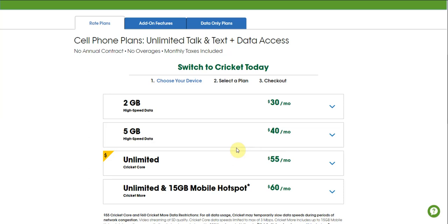Cricket Wireless has removed the $25 talk and text plan — it's no longer available. You guys will now have 4 plans to choose from on Cricket Wireless.